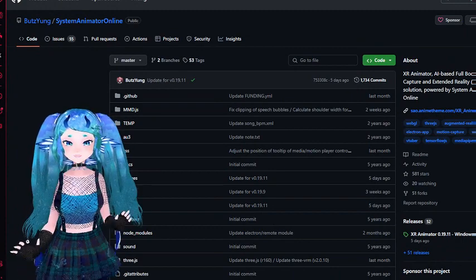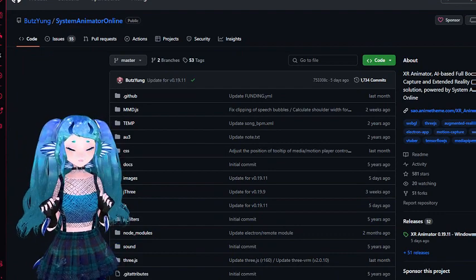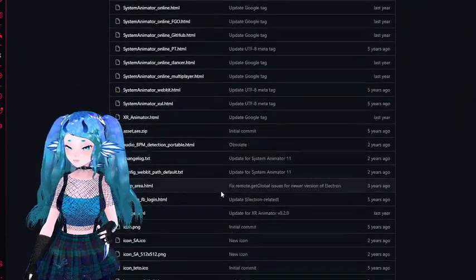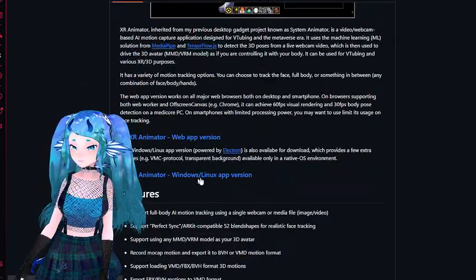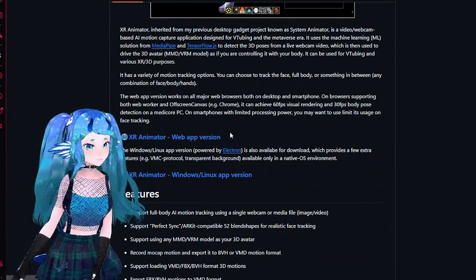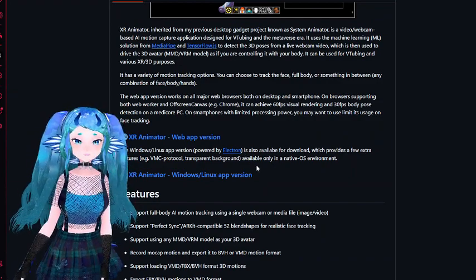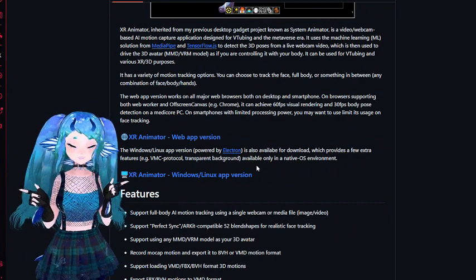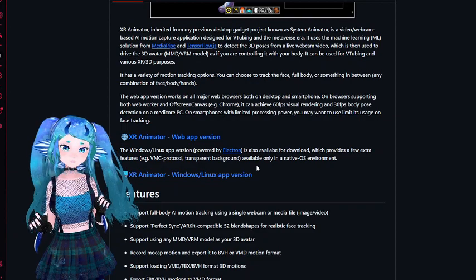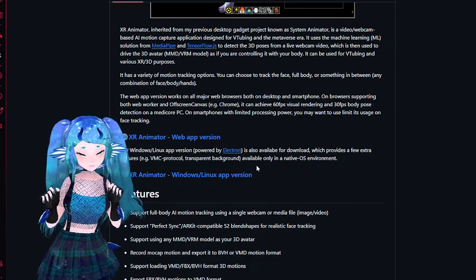With that out of the way, we can get to the basics of XR Animator. If you're just downloading it now, you'll find it on the GitHub link below. Download the Windows version and extract the files to your preferred folder. There is a web version, but this will not allow you to send VMC data to other programs. I recommend using XR for tracking and sending the data to your VTubing program and your streaming software. It pairs wonderfully with programs like VNeon or Warudo while letting you use all the features of XR.